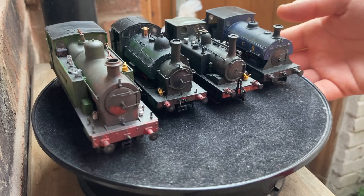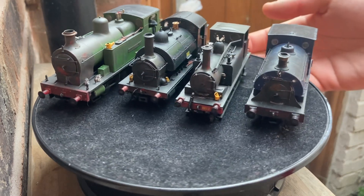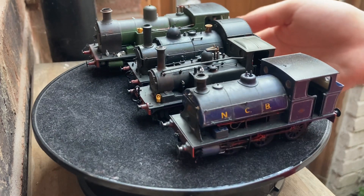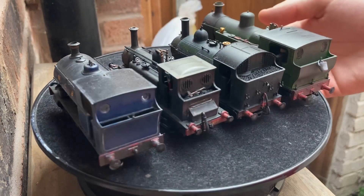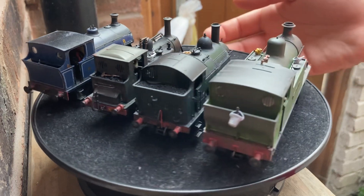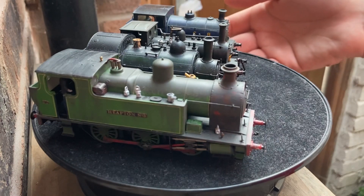I mentioned the Peckett B2 because many believe that that model was produced on the back of the success of the W4, which was the four-wheeled equivalent. I mentioned earlier about how these locomotives were based on the 0-4-0s. We've actually already had 0-4-0 Andrew Barclays produced in ready-to-run — they were by Hattons and, again, they seem to have sold really rather well.